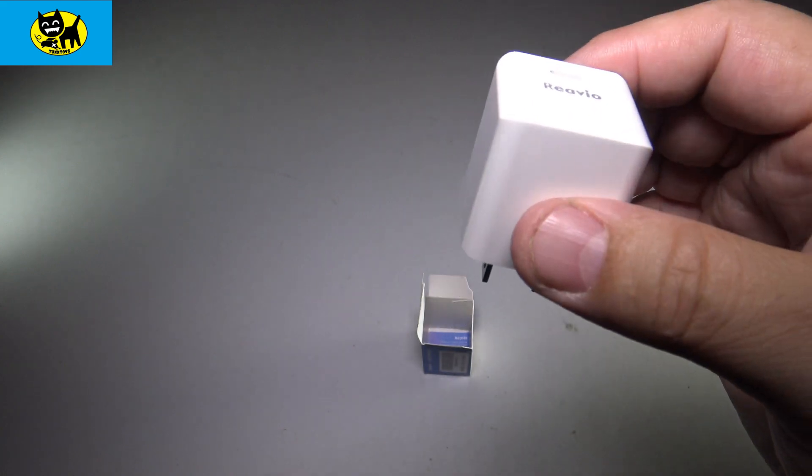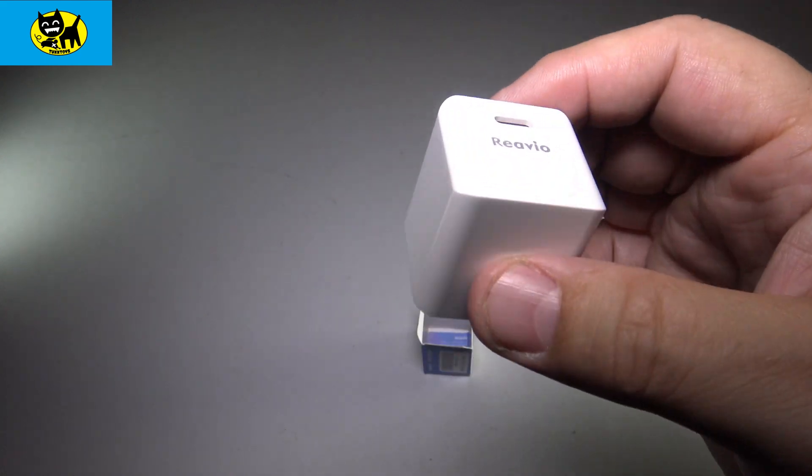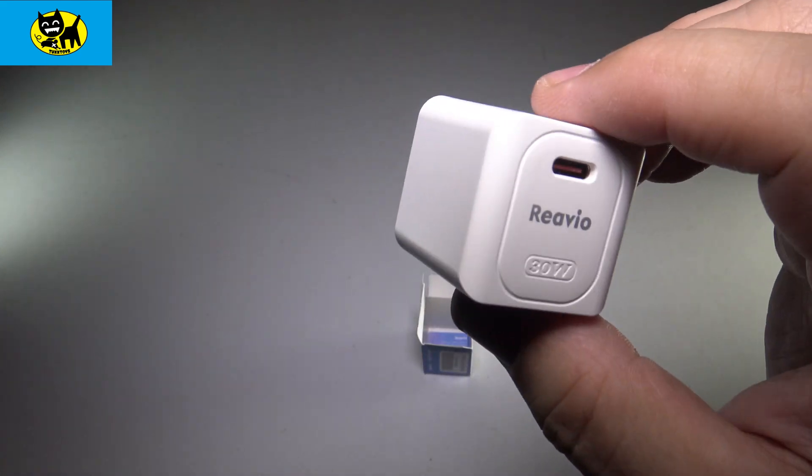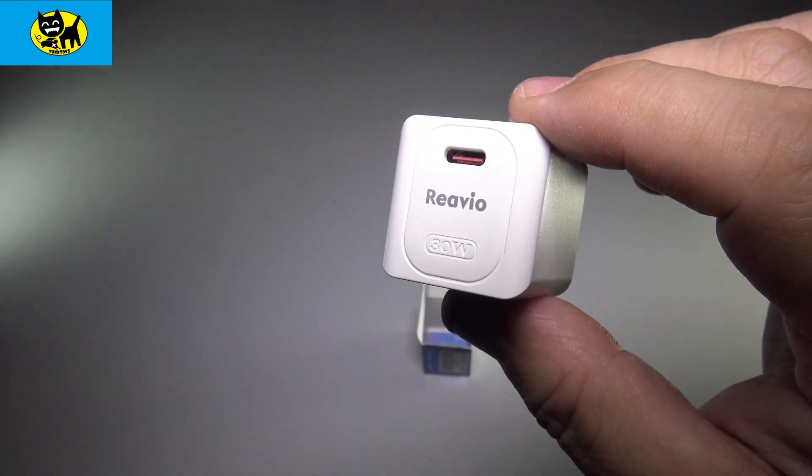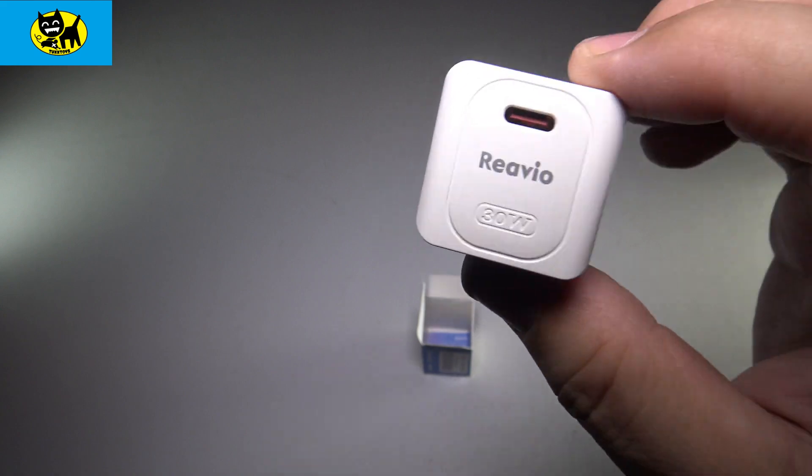It makes a great gift, even — a little stocking stuffer. The holidays are going to be here in about five or six months. Christmas is coming, guys, and you need your stocking stuffers. This would be a great way to go. Everyone has USB devices and we all want to charge super fast.